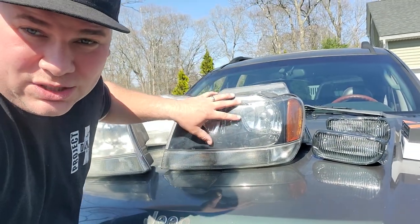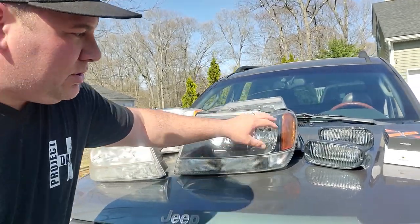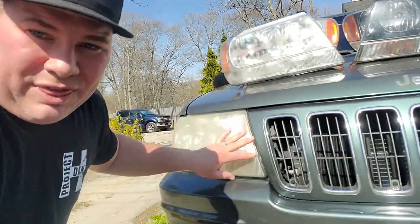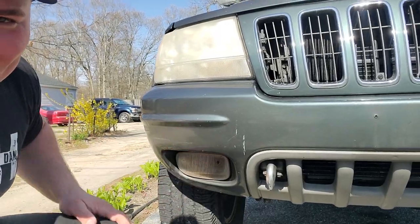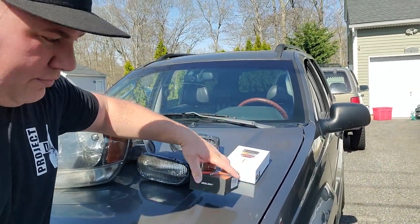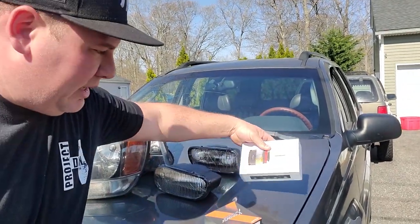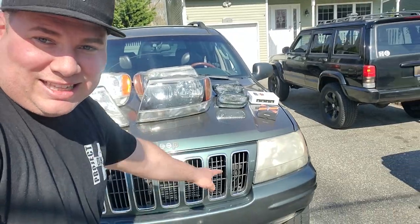These are Laredo headlights. I scored these from a junkyard for next to nothing — they look brand new. We're going to pop these in, also going to put in some fog lights. I think I'm starting an aquarium over here — I've got like an inch of water, so we'll take care of that. Once we get the new lenses in, we're going to up the game. I've got these Sealight LEDs for the fog lights and some Bosla lights to put in the headlights.